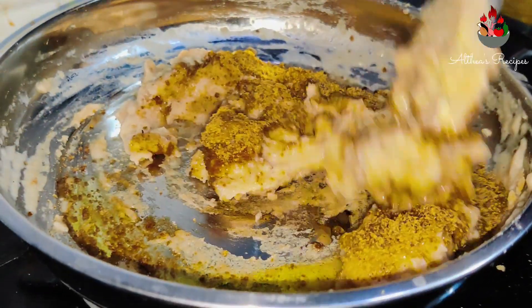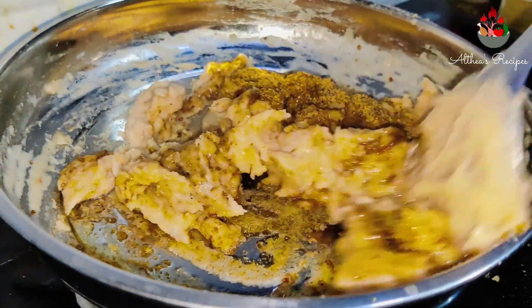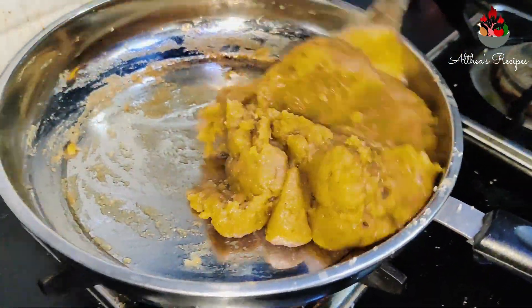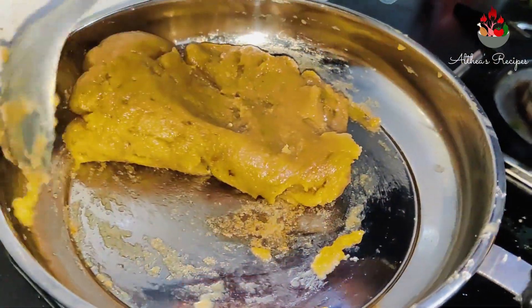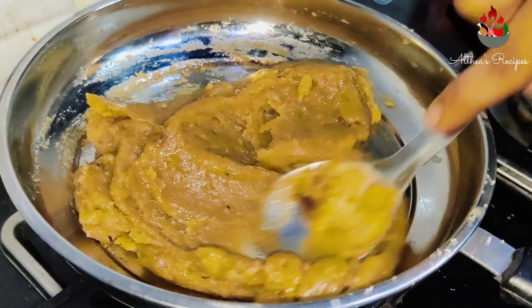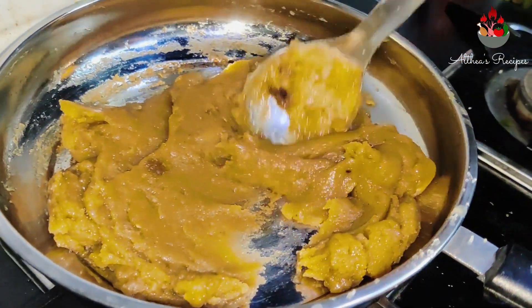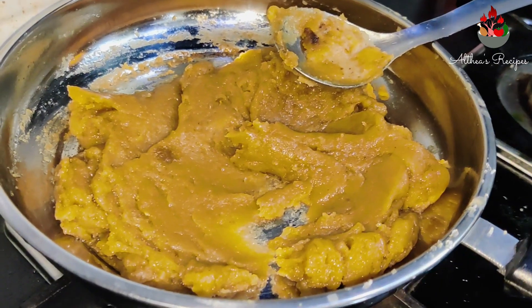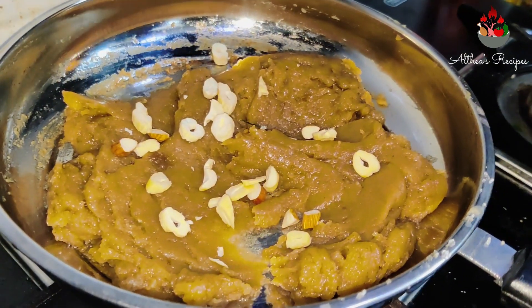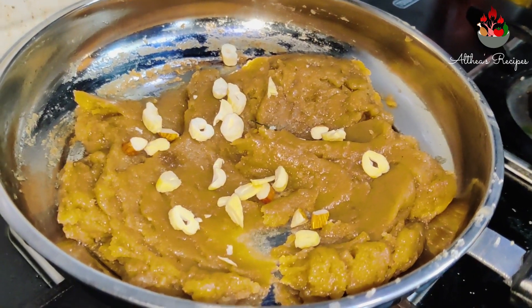Keep stirring continuously. You should get a consistency like this — the entire wheat flour should come together like a thick paste, in the consistency of a halwa. Garnish with some nuts, give it a good stir, and yes, a super delicious wheat halwa is ready to be served!